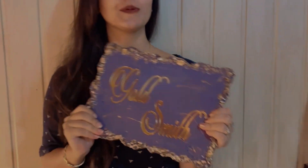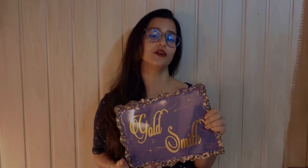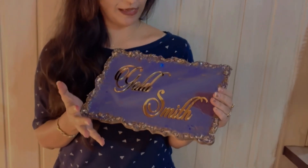Today I have made a resin nameplate. A subscriber on YouTube has ordered it from me, and I will share with you the whole process of how I made this video today.